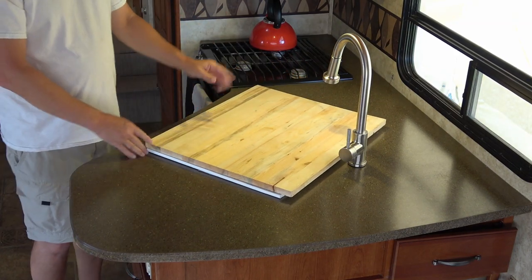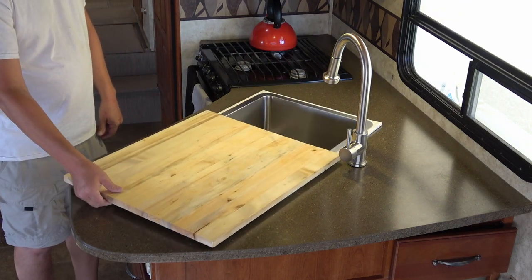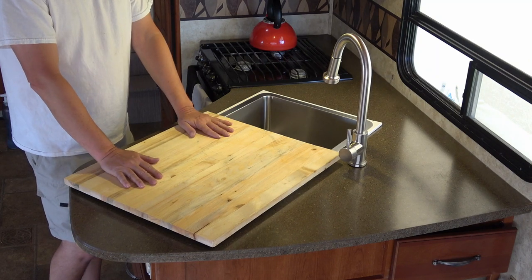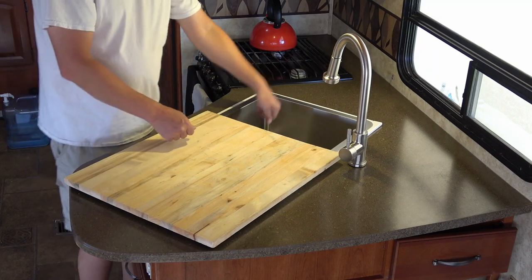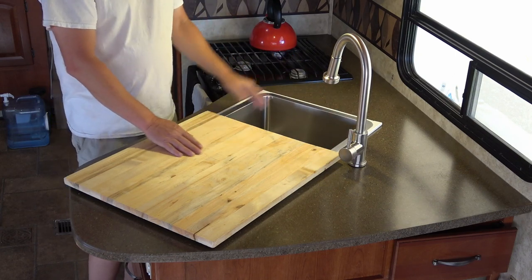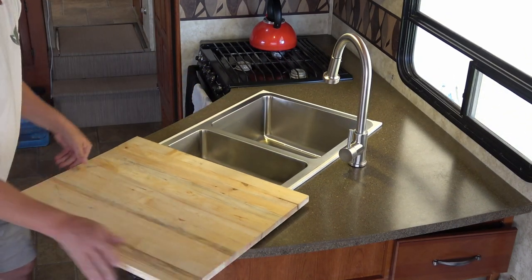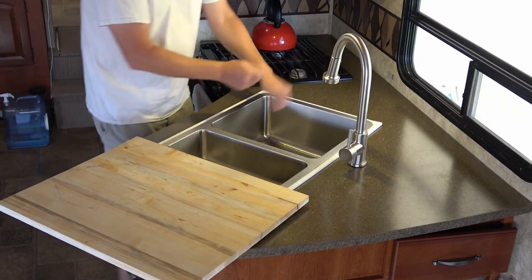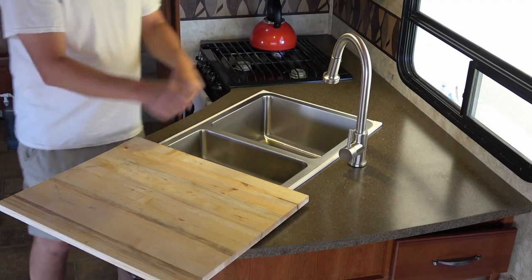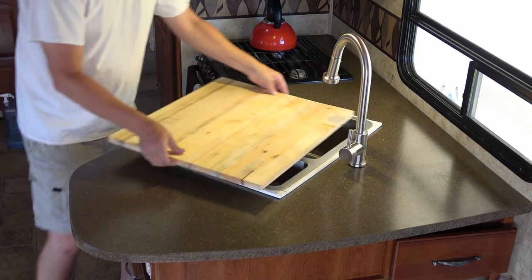When we want to use the sink, we can just take it like this, slide it over, and have an extra prep place for food — cut food and have the sink free over here. And when I'm doing dishes I can take it like this, turn it sideways, and have a nice platform to do dishes: put the rinsed ones in the sink, then dry and put them away.